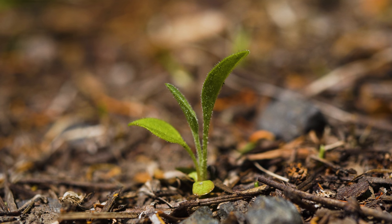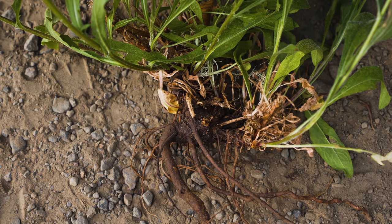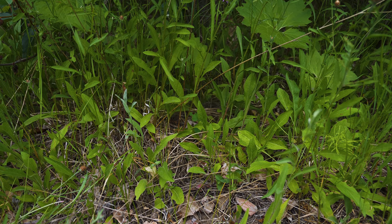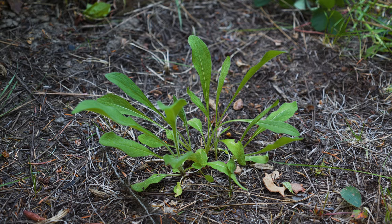Meadow knapweed typically grows as a perennial. Seeds germinate throughout the growing season and develop a long taproot or a small cluster of roots beneath its woody crown. Plants may remain as rosettes the first year and bolt the second year, or they may remain as rosettes for a few years.